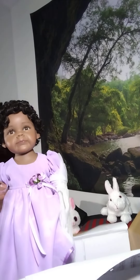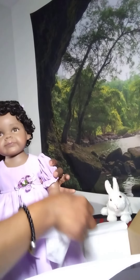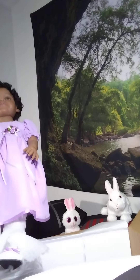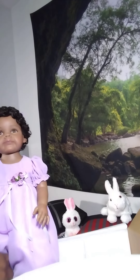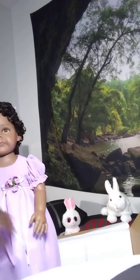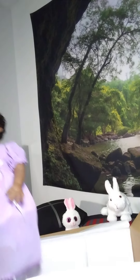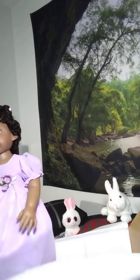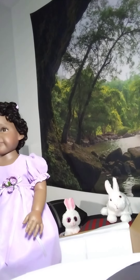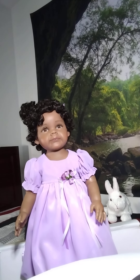Not only did I decide to get one doll, I decided to get two. This doll comes with her own stand. Even though the other doll is already out of the box, I really haven't taken the time to fully examine her because I wanted to wait for the unboxing on YouTube. So I'm going to learn about this doll right along with you all — for anybody that may be planning on purchasing her.